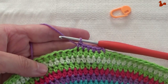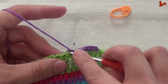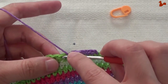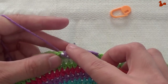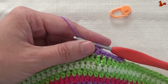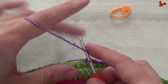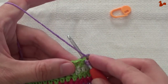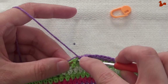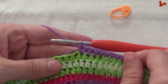Now we're starting our repeat unit. Start the repeat unit by making a half double on the next two stitches: one, and two. And now we're doing an increase. So in the stitch after this you're going to make two half doubles: one and two.